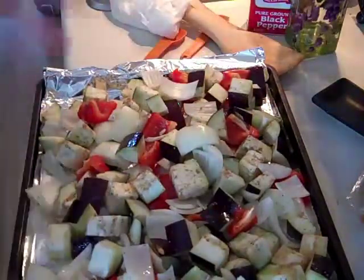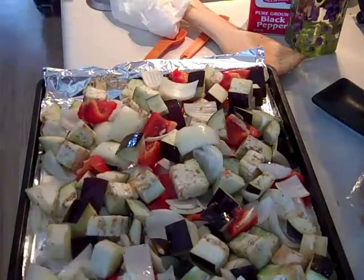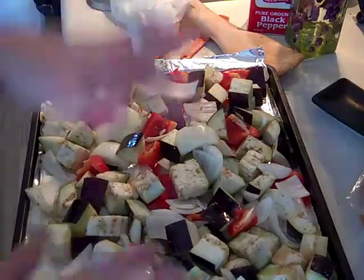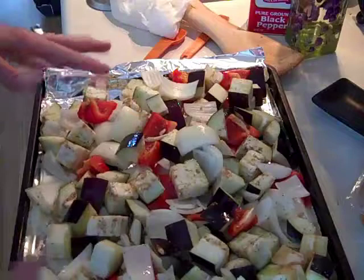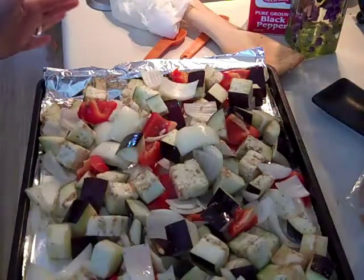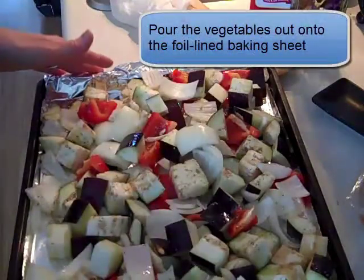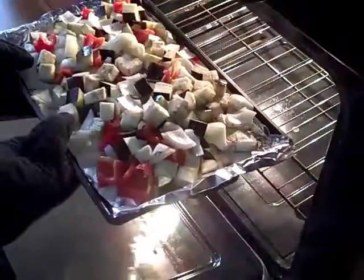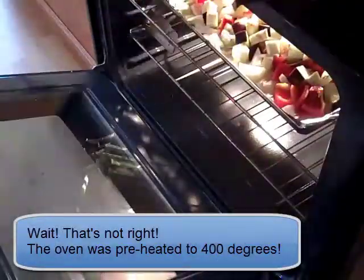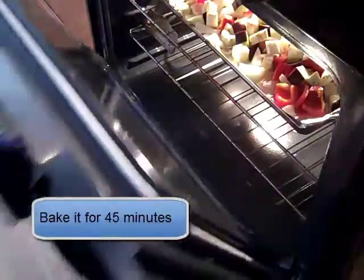Sprinkle the salt and pepper on in the bowl, then toss it with two big spoons or spatulas to get as many of the vegetables oiled and salted and peppered as possible. Then pour all of the vegetables onto the foil-lined tray. We've already preheated the oven to 400 degrees, so put this in on the middle rack and bake for 45 minutes.